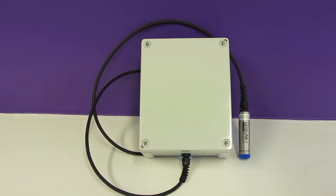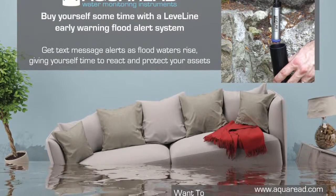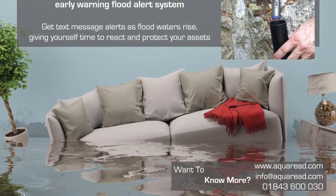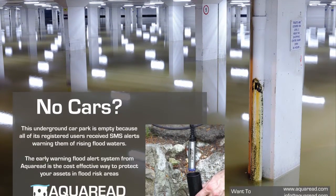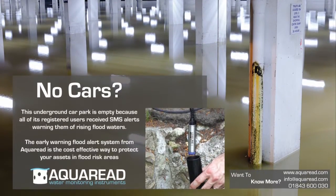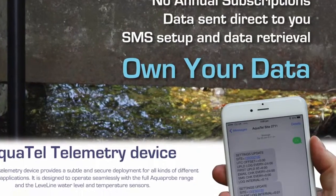The primary function of the Leveline EWS is to give warnings of rising water as it happens. It does this by constantly checking the water level every five minutes and comparing the results to any pre-set alert points. In the event of an alert point being reached, SMS or email messages will be sent out — for example, to a local community and to all relevant people on the mailing list. The beauty of this system is that at any time anybody can text a message to the system and get a reply back stating the level, the rate of change, and also the battery charge left in the system.